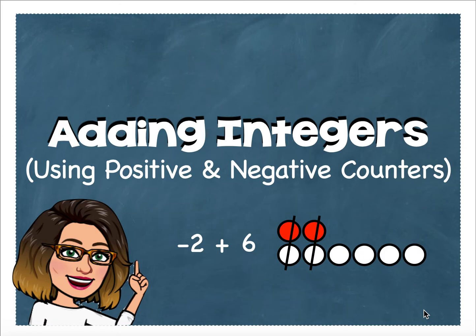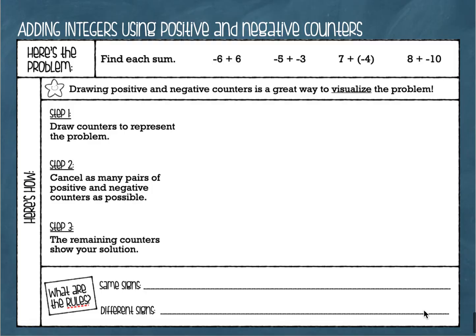Hey everyone, today's lesson is adding integers and we're going to be using positive and negative counters to help us visualize the problems. If you have your lesson worksheet, take that out so that you have it in front of you, and if not, grab a piece of paper and a pencil so you can copy some examples down as we go through them. Here are our problems — we're going to find each sum.